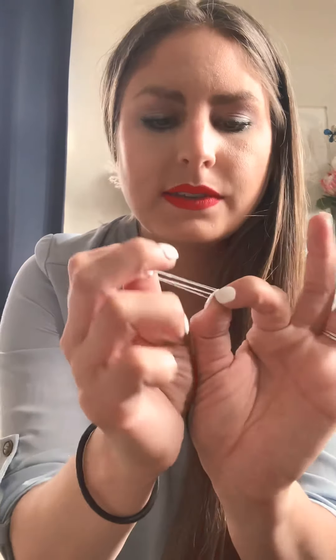Hey guys, it's Taylor from The Extra. I wanted to go ahead and do a tutorial on my bubble braid. I've gotten a lot of questions and comments about this. The way I do this is I start off with these nearly invisible teeny tiny elastics. Because my hair is so thick, I use two for each bubble.